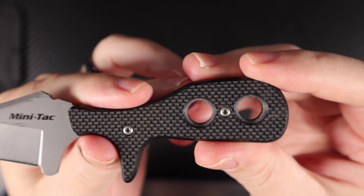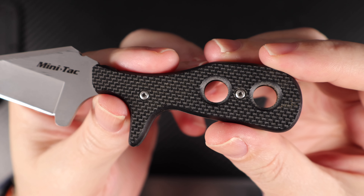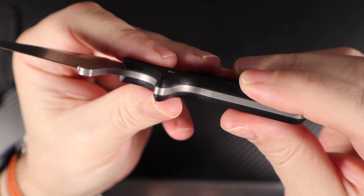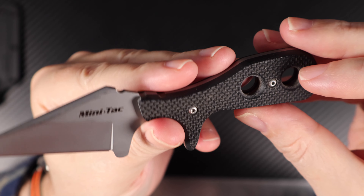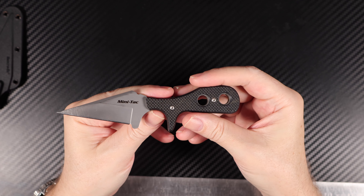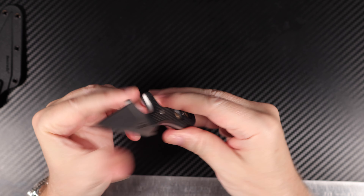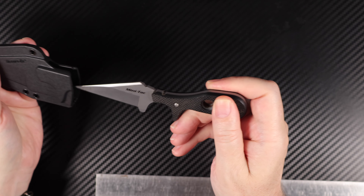There are T6 or T8 screws in there for the handle scales — they unscrew and the handle scales come off. I should get some oil in there to make sure it stands the test of time, but with this steel it's pretty unlikely to rust unless it's in a corrosive environment like ocean spray. I think it'll hold up just fine without much attention — that's one of the benefits of AUS8.